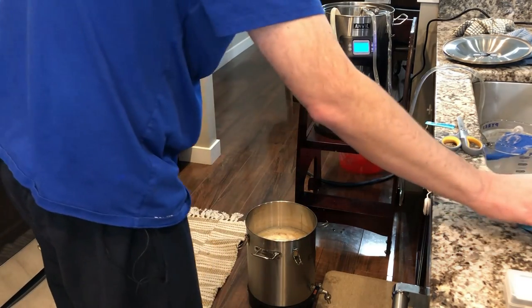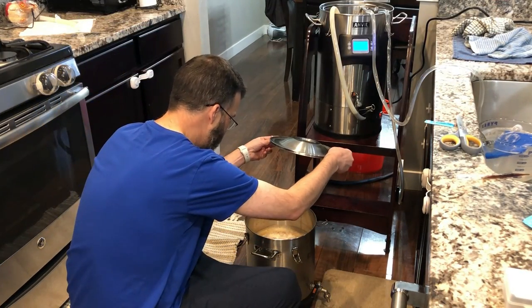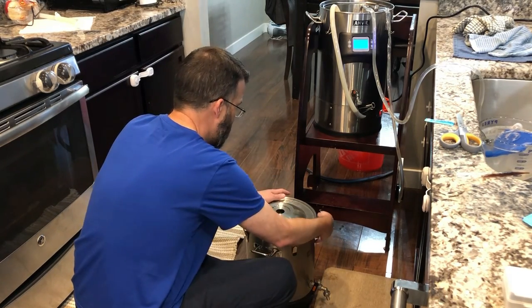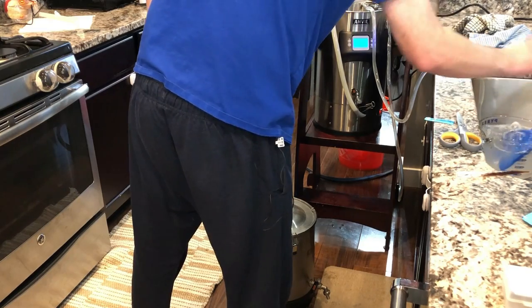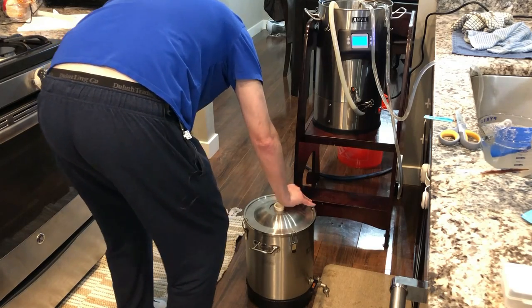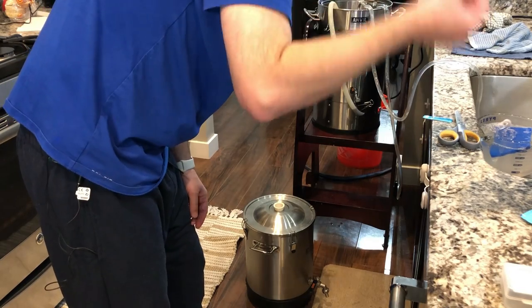Yeast has been pitched. We'll go ahead and put our lid on — say goodbye to our chocolate milk stout for two weeks. Lid's on tight. We're taking our sanitized bung and popping it into the top. Making sure that's tight and secure. We're going to put a blow-off tube on it. I probably should taste it.